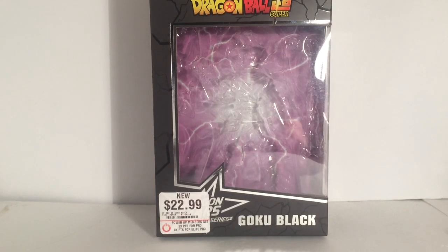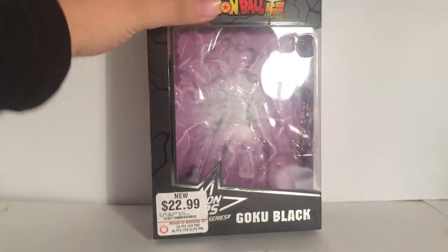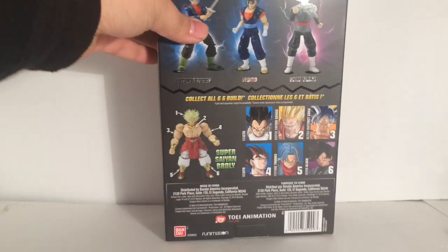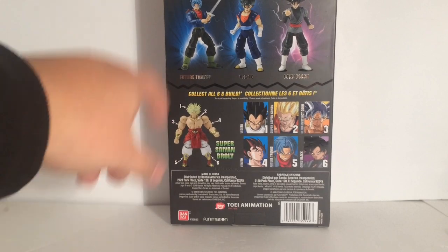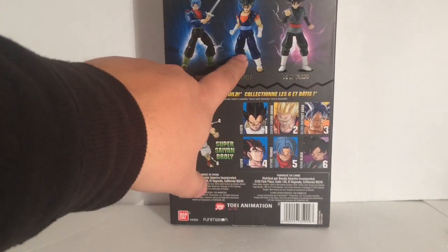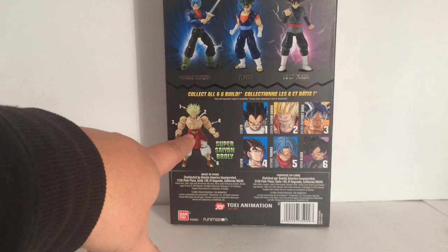Starting off, we have the box. It says Goku Black. I bought this at GameStop. And here is the back, featuring the guys from this wave — Vegito and Goku Black.